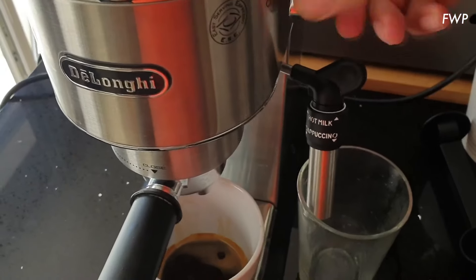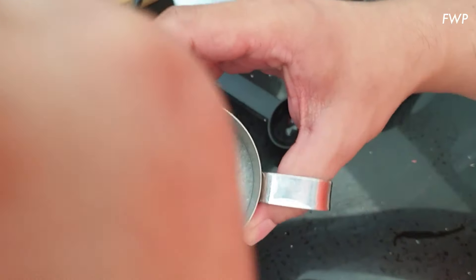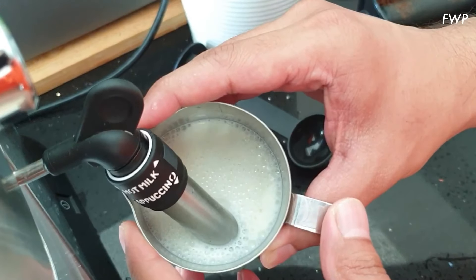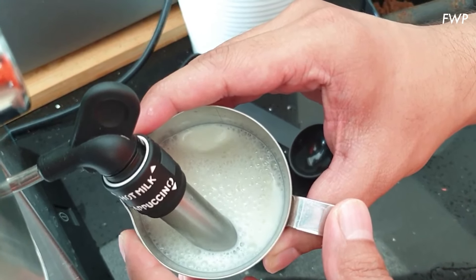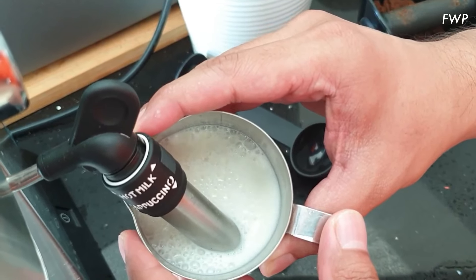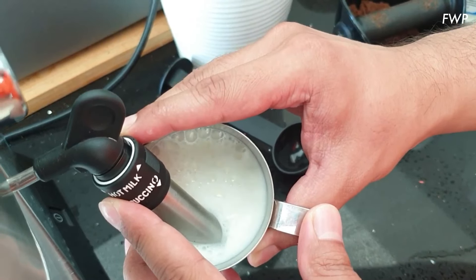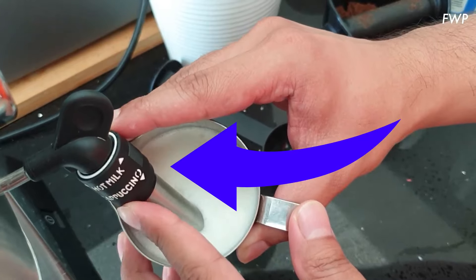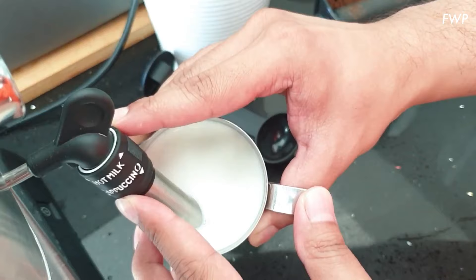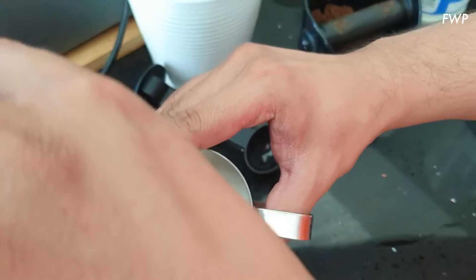So I'll just show you how I do that. We're going to flush the steaming wand to get rid of any water. We're in cappuccino mode and I'm going to turn it on. We're going to be just below the surface of the milk. Put it back slightly, just slide it down as it rises. Then at this point, I'm going to switch it up midway through to the hot milk position and just let it swirl — now it shouldn't be introducing any more bubbles. I think that's done. Turn it off.